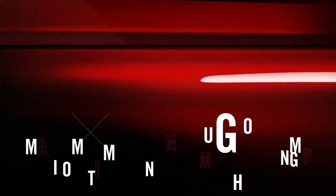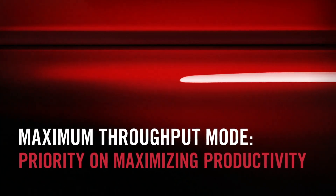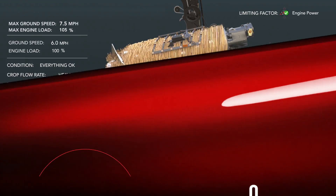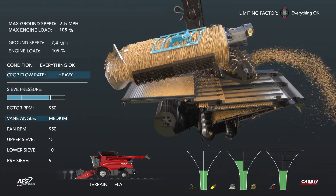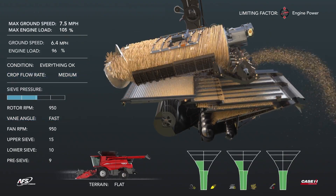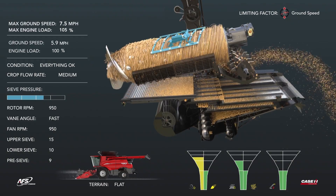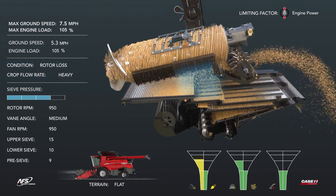In maximum throughput mode, the operator can maximize the throughput of the combine while automation adjusts combine settings to save grain. To increase productivity, the cage vanes are advanced to the fast position. Ground speed increases when a low-yielding spot is encountered. When normal yield continues, rotor losses are experienced, which is resolved by slowing the cage vanes down.